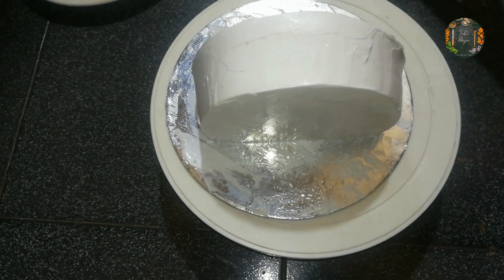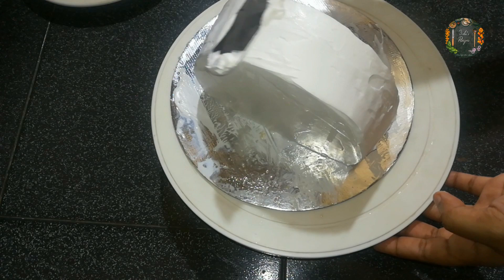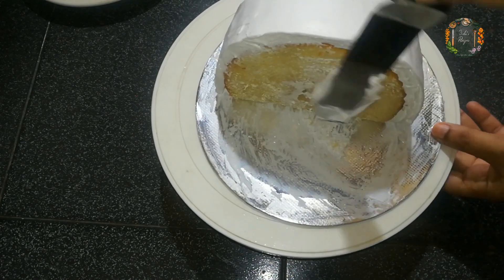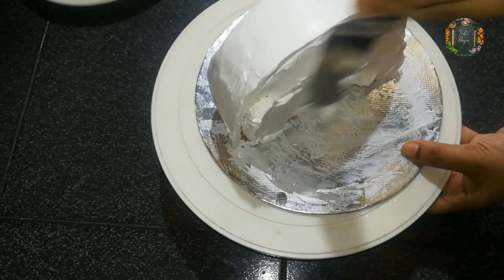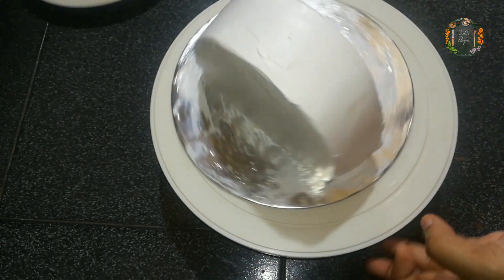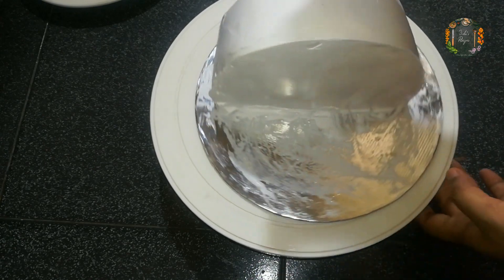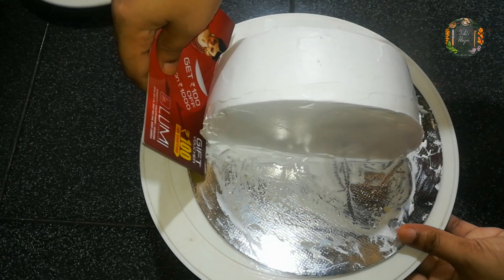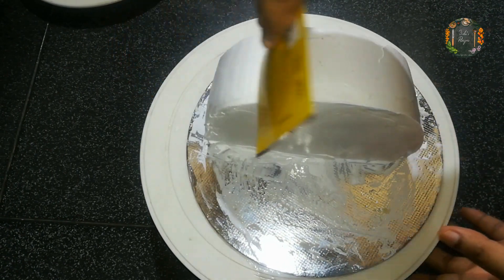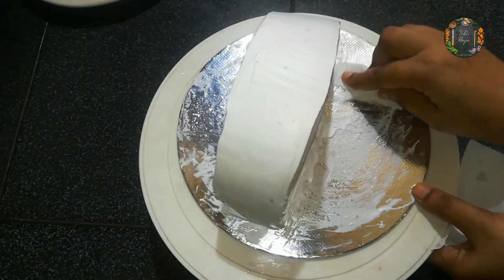We will put the whipping cream on the side. We will put the card on the side. I will finish the whipped cream, then we will have the cake. Go to the whipped cream from the cake.